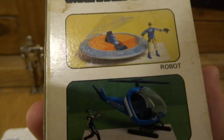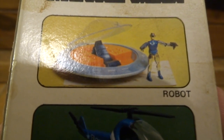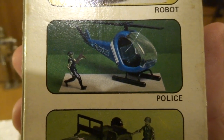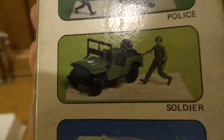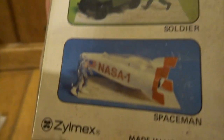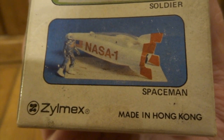It's quite nice that on the back of the packet there are a few examples of UFOs and helicopters and things that they must have made as well, and other figures you could get. You can see a little policeman, a soldier, and at the bottom an astronaut as well. So it's nice to have that as a visual reference, but overall the box I don't like at all.